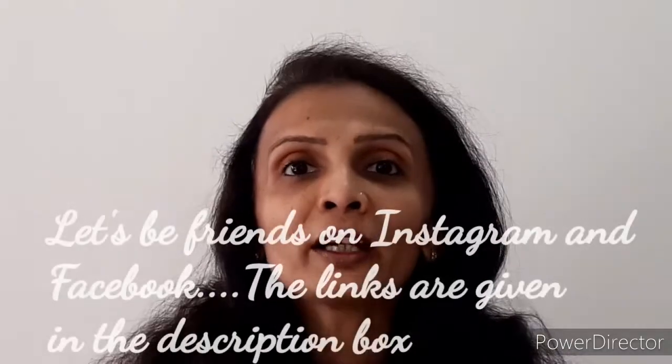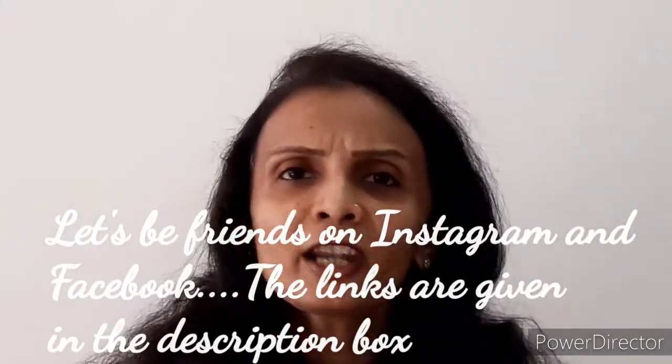You can press the red subscribe button, and next to it there is a small bell icon — you can hit that bell icon for notifications about my future uploads. Since it is absolutely free, you can ask your friends and family to subscribe as well. If you want to have the latest updates from my side, you can follow me on Facebook as well as on Instagram. The links will be in the description box.